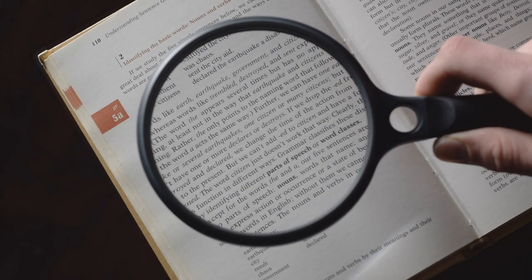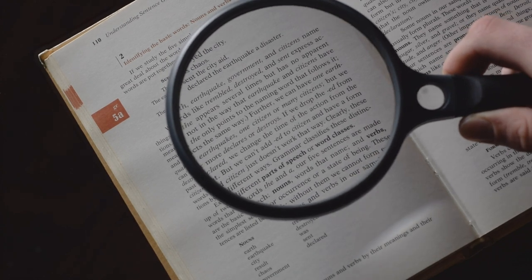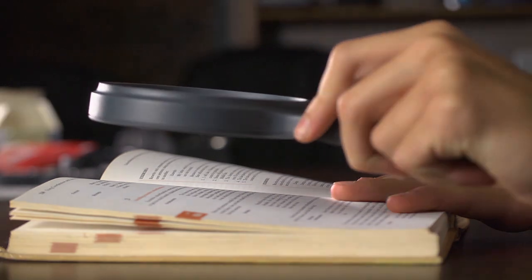The SG12 comes with a two-power acrylic lens that's easy to focus and crystal clear. Since the lens is four inches wide, you can easily use it for any long-term reading or keeping it at your work table.